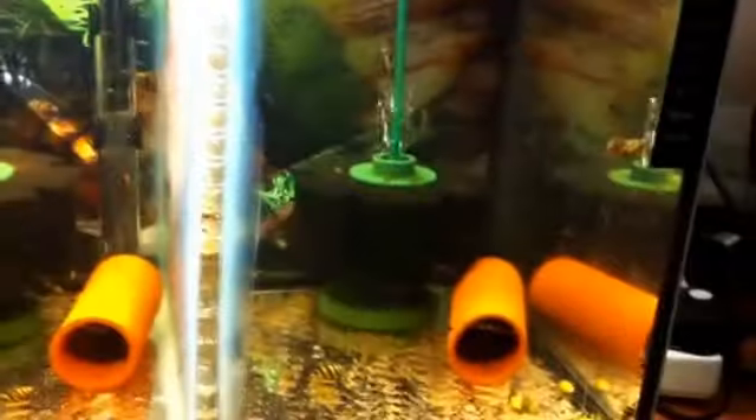I've moved the eggs on the leaves into the old Malawi tank. As you can see, this tank is sectioned off three ways — there's one side, the other side, and the other side. I've put them in the end compartment and took all the assassin snails out. There are no assassin snails or shrimps in this compartment, and I've also dropped the water level so nothing can get across to pick up the eggs.